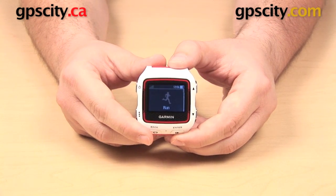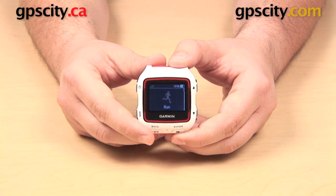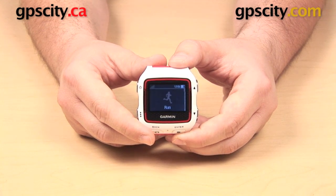So that is a quick comparison of the physical differences between the Garmin Forerunner 920 XT multi-sport training watch and some previous versions in the Garmin Forerunner series.